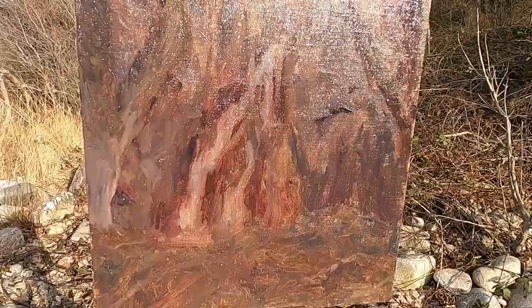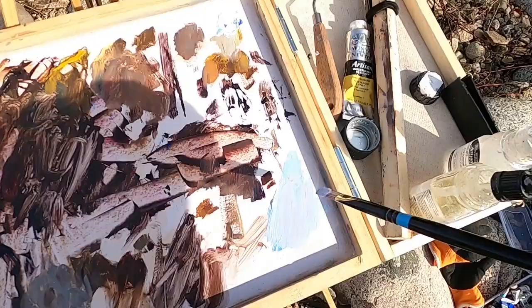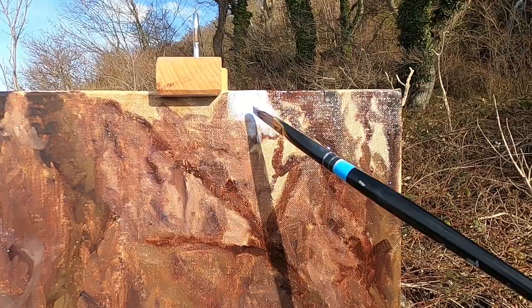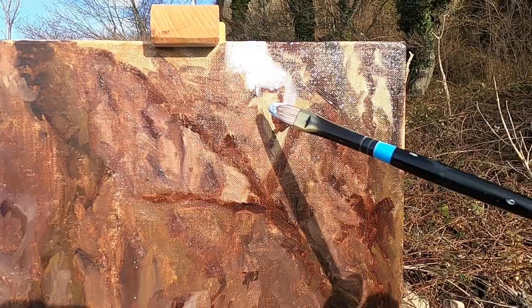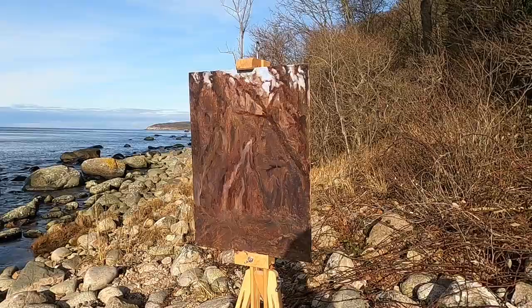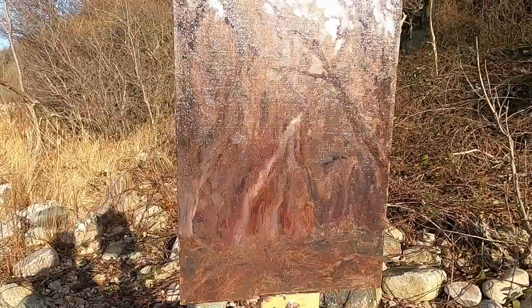Now I've got the water in I can start looking at the sky, just getting that blocked in using a mix of titanium white, ultramarine blue, and alizarin crimson. I've put the sky in but the sun's come around so much that I can't really see anymore. As an underpainting I think it's going pretty well and it's a good start — there's plenty I need to work on once I get back to the studio. The sun's come all the way around now and it's really difficult to show anything on the painting, so I'm going to leave it there for today. Thanks for watching, and goodbye from the Urino.